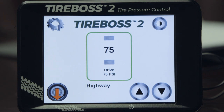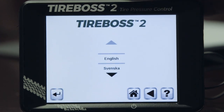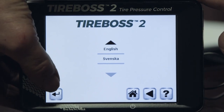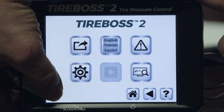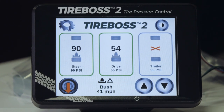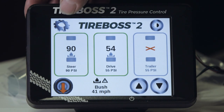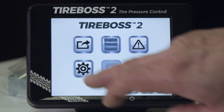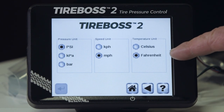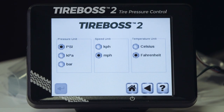To access language options, select the menu icon, then the language icon on the next screen, scroll to the language you're looking for — in this case Swedish — and push and hold the enter button to switch over. There is also the ability to change units of measure such as miles per hour to kilometers per hour. This is accessed through the same menu icon on the home screen, followed by the settings icon. You can change between Celsius and Fahrenheit, miles per hour, kilometers per hour, and the tire pressure unit of measure.